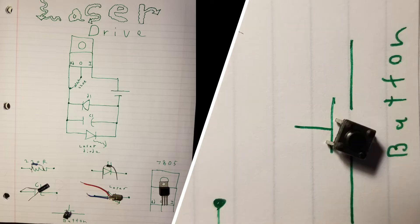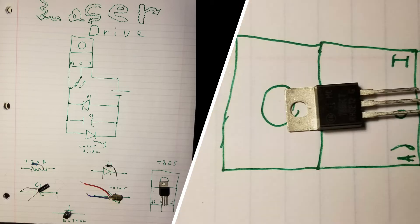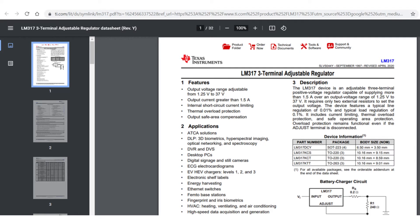You want a button. You want a 220 ohm resistor. And you want a 7805 voltage regulator. You can also substitute in an LM317 voltage regulator.